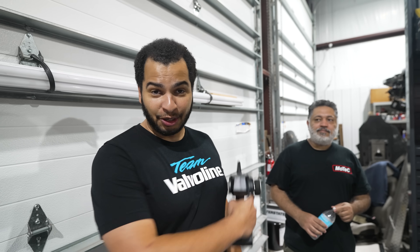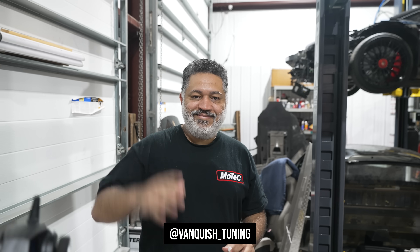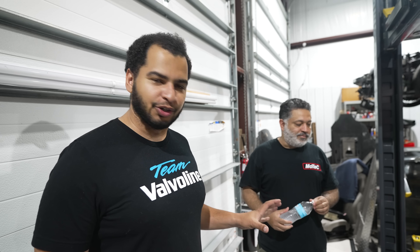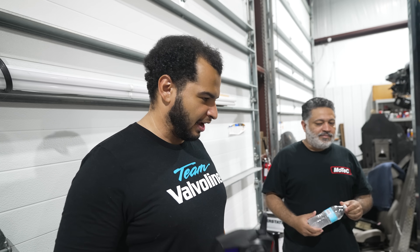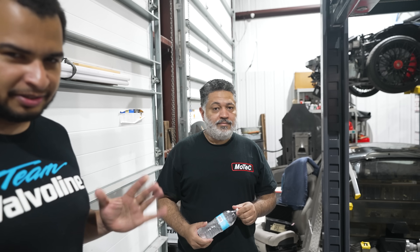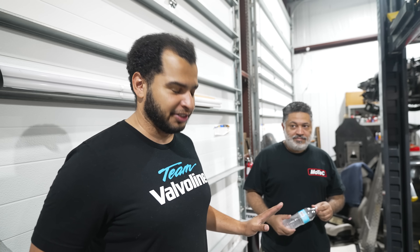Now if you've seen that episode — and I certainly hope you did — then you'll know this guy. His name is Eric Cruz, and he runs a company called Vanquish Tuning. He is a complete master when it comes to wiring and integrating stuff. He's not gonna say that, but I will, because he did something that was awesome.